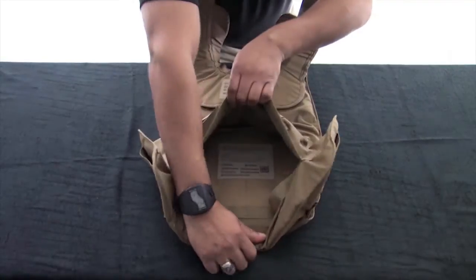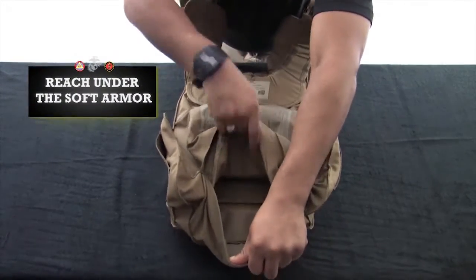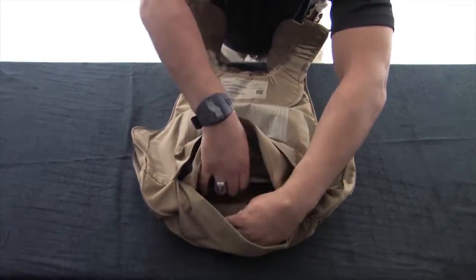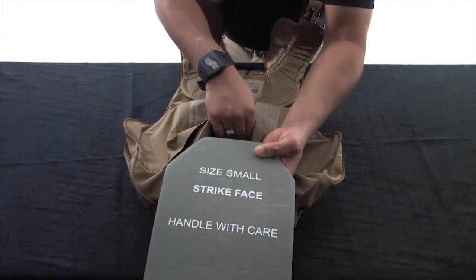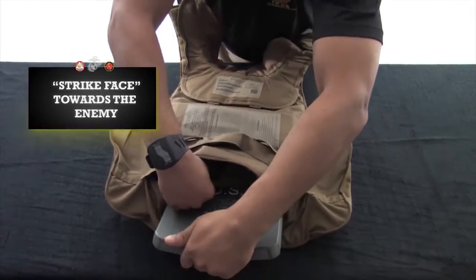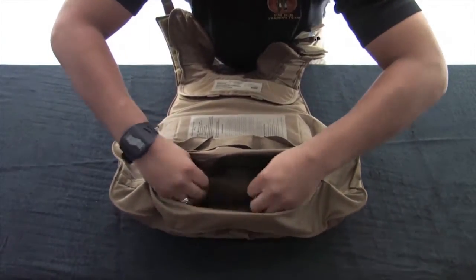Insert the eSAPI plate in the same manner used on the front carrier. Make sure the strike face is facing the enemy and hard armor always goes in front of soft armor as worn. Ensure the plate pocket is secured as tightly as possible to limit any movement of the plate.